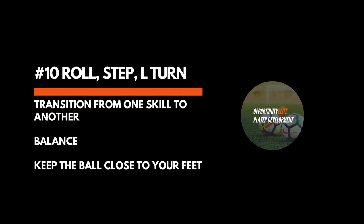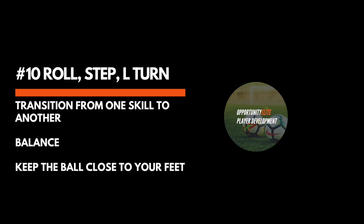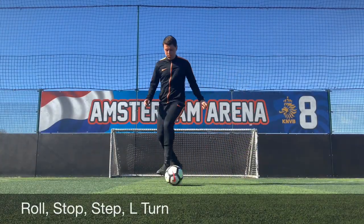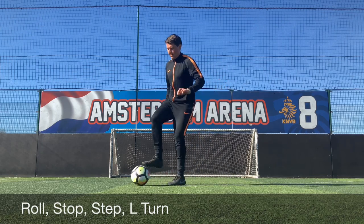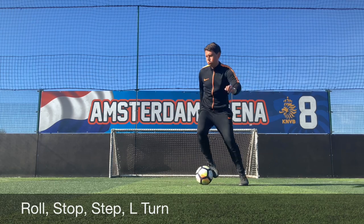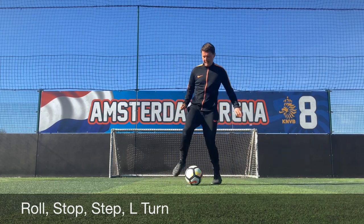Our tenth ball mastery skill here is the roll stop step and the L-turn, combining a lot of what we've already done in this final drill. As you can see, we're rolling it from one foot to the other, quick drop of the shoulder and change of direction, pushing the ball out of our feet to then complete the L-turn. It's really important to keep your balance, make sure the player remains coordinated and doesn't go too quickly too soon. It's technique, not speed.